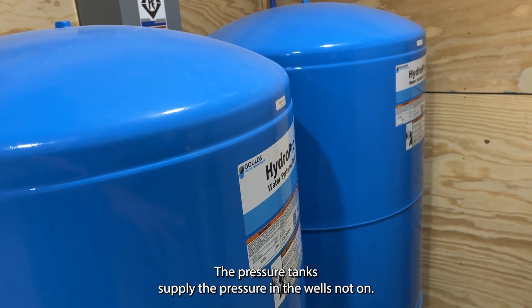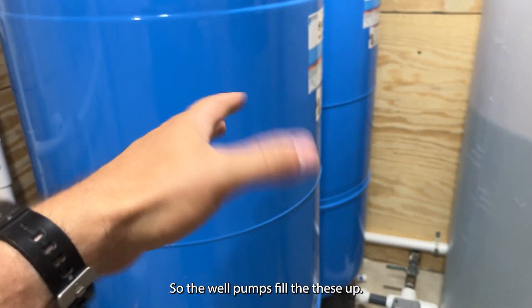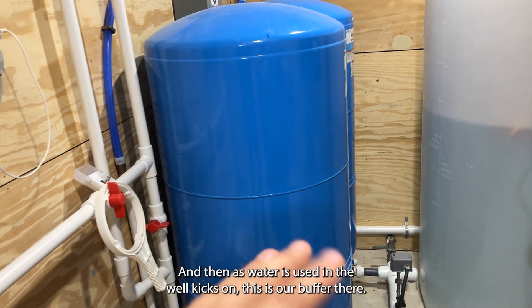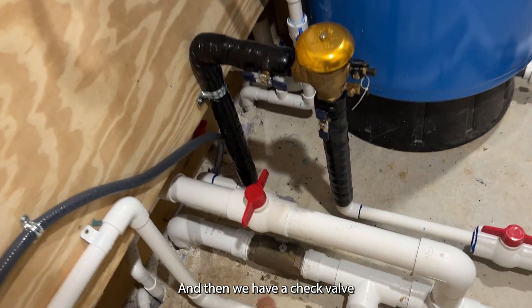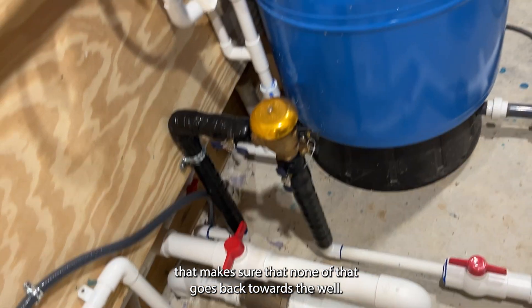The pressure tanks supply the pressure when the well's not on. The well pumps and fills these up. There's an air bladder that pushes against the water that keeps it pressurized. As water is used and the well kicks on, this is our buffer. And then we have a check valve that makes sure none of that water goes back towards the well.